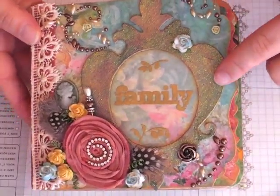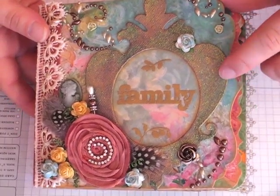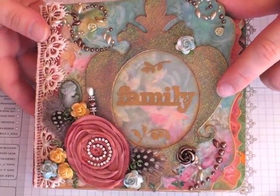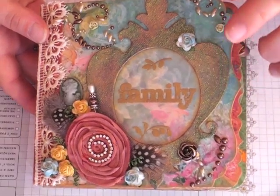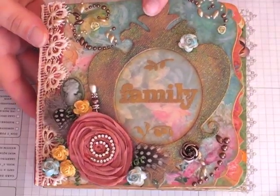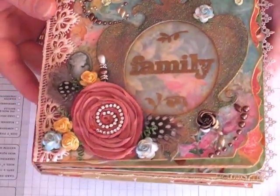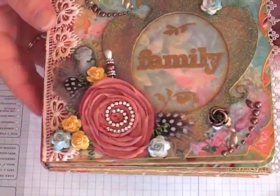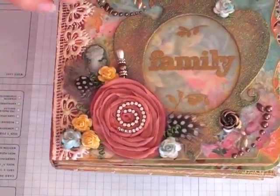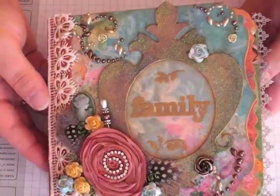On the frame here, I just cut it from chipboard and glimmer-misted it — I think it was Moonlight or Moon Shadow or something — and then I used iridescent gold and embossed it using the iridescent embossing powder. This is a vellum insert here behind the acetate. I like to use vellum because you can still see the patterned paper coming through, so I think it just adds a nice soft effect.